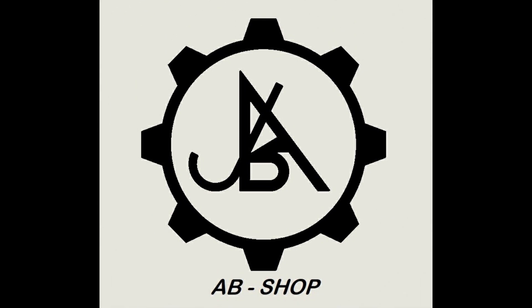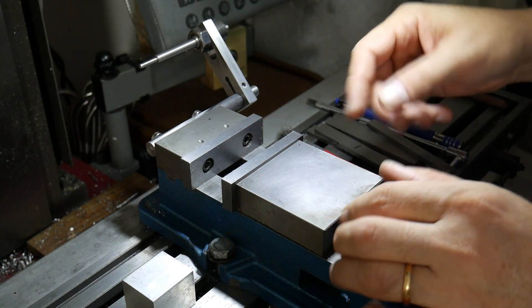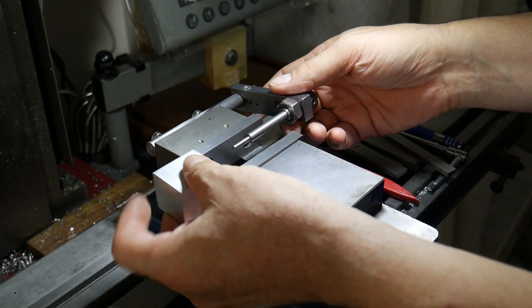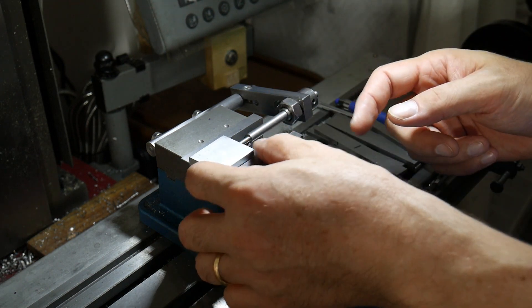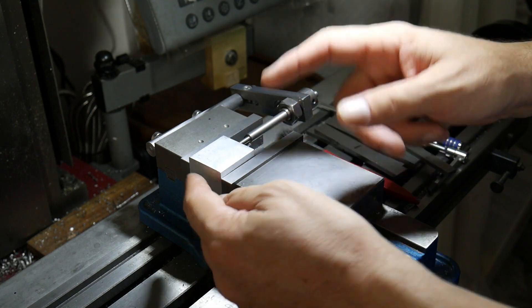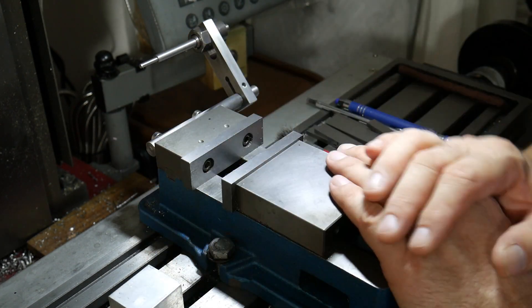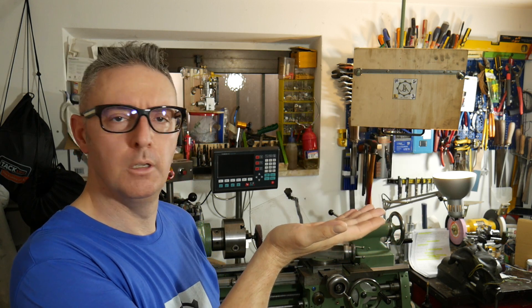Welcome back to my channel. This time I made a vise stop for my milling machine. This device allows you to make some operations on parts that have the same shape. For example, if you have one, two, or more parts and you have to make drilling or milling, you simply regulate this shaft and you have the stop, so you don't have to set zero every time. When you have finished your work, you can simply rotate this one and you have nothing in front of you. Today let me show you how to make it.